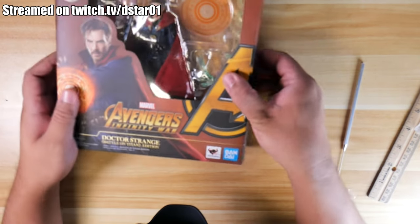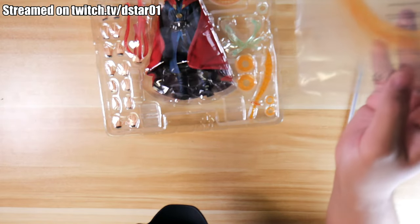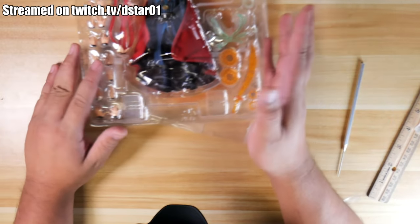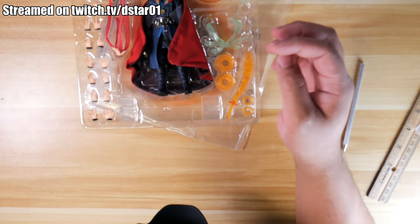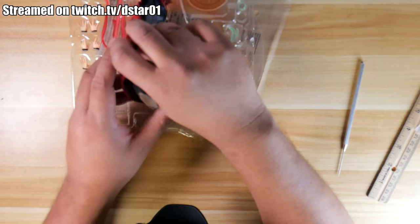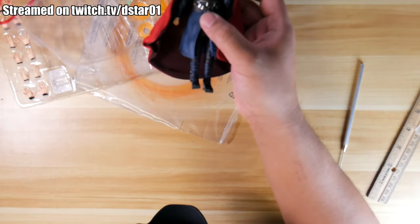There we go. One thing that we have to know about this figure — oh, whoa, hold on. Look at that. One thing I noticed about this figure is that he has a wired cape. It just makes sense for him to have a wired cape. Why didn't the first edition of Doctor Strange come with a wired cape? I mean, come on, his cape is alive. Why are the other ones plastic? Someone remind me down in the comments below. But yeah, this one has a wired cape and it looks really really solid.